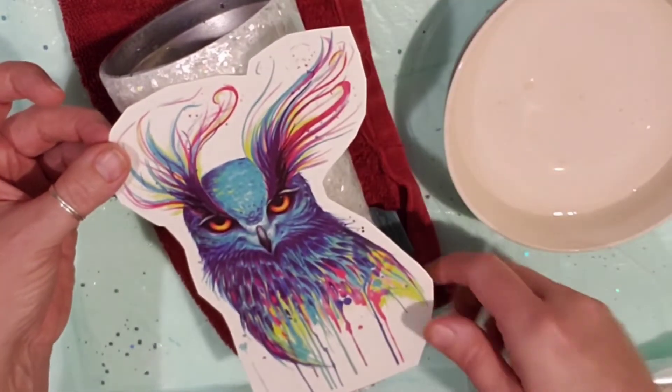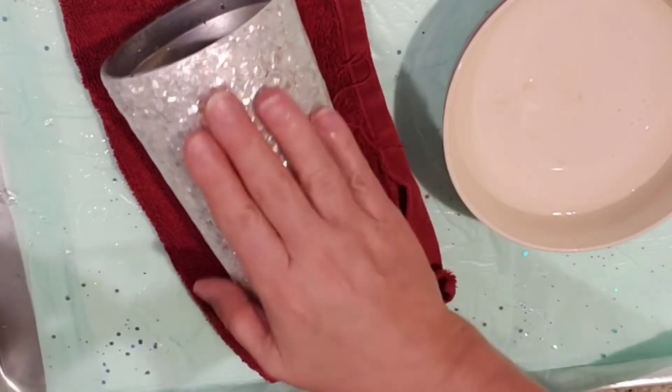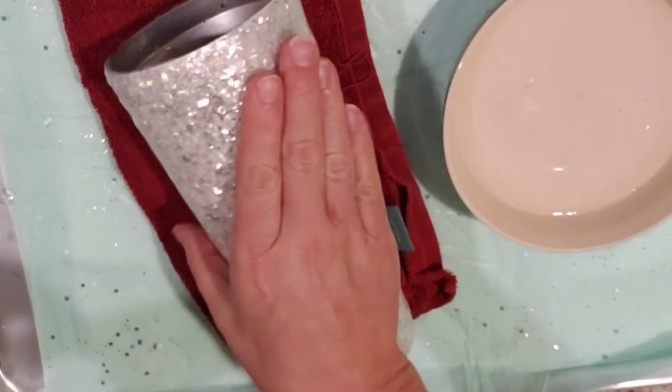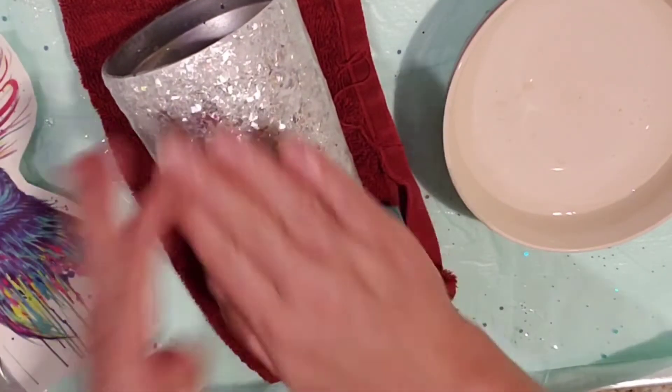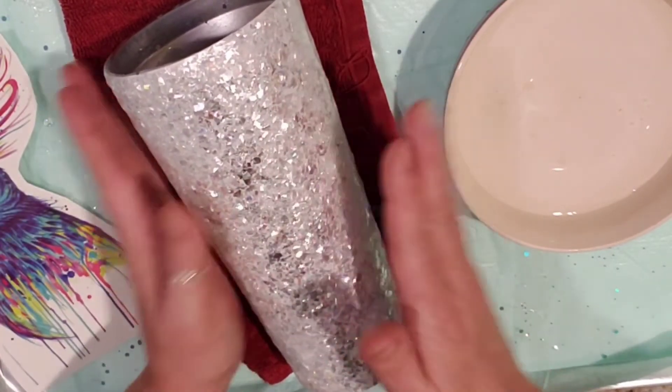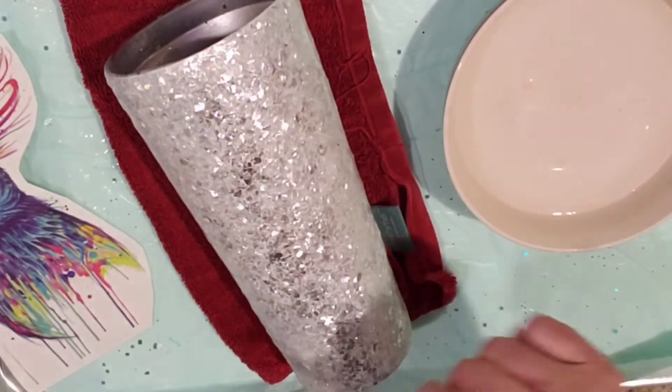Enough preaching! I sanded this down a little bit. With this glitter, I should have used parchment paper — I didn't know that trick then. So when you put your glitter on, you can cover it with parchment paper and pat it down to help it lay flat. This one was kind of wild and crazy.